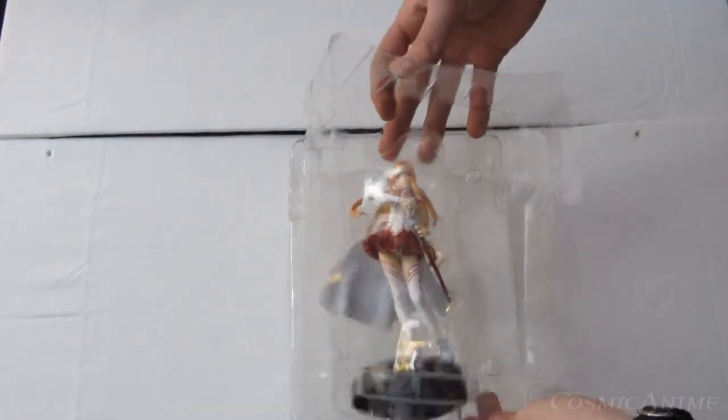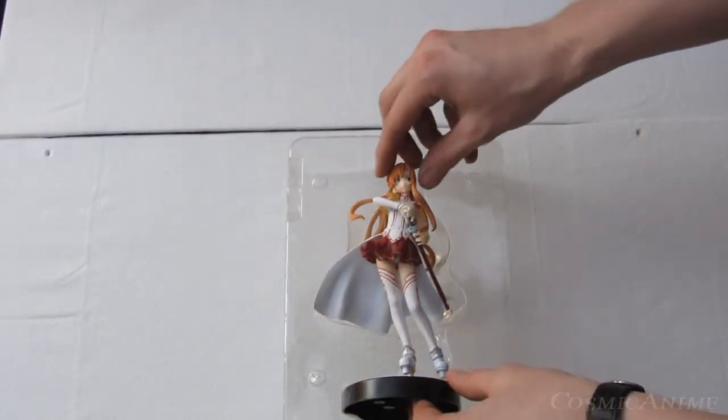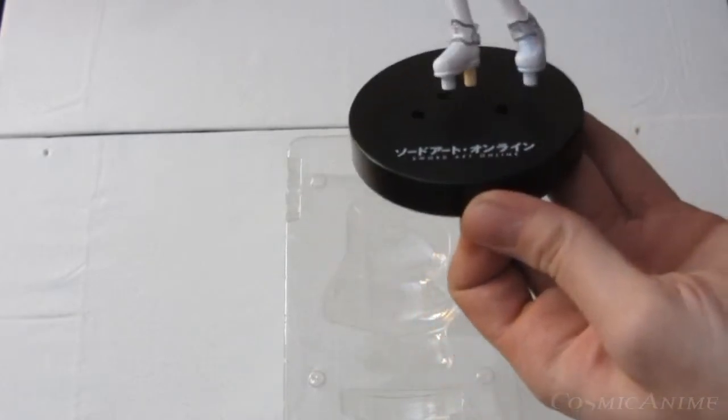Now, as for Asuna, you don't have a separate piece that attaches differently — it is all one system. So, there's a stand for support. Basic. And there is... Oh, ta-da!